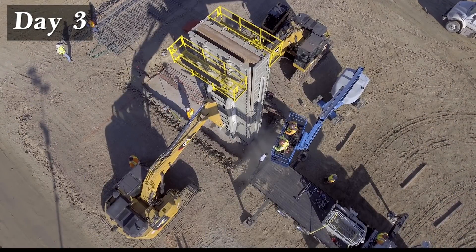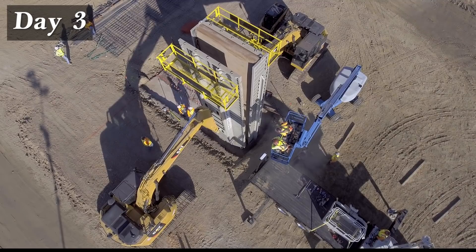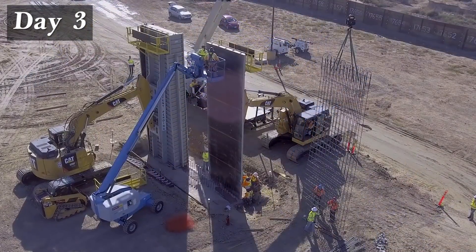6,000 PSI concrete is placed into the form and allowed to cure overnight. By morning, the wall concrete has cured to approximately 2,000 PSI, and the vertical form is stripped away and repositioned for the second bulkhead wall.